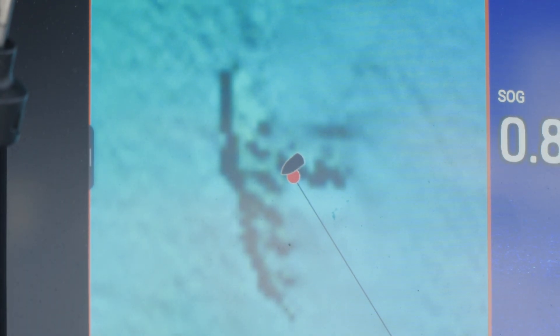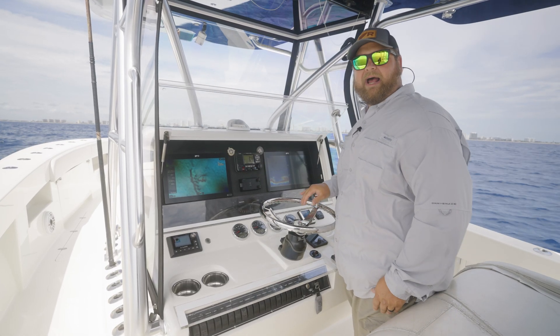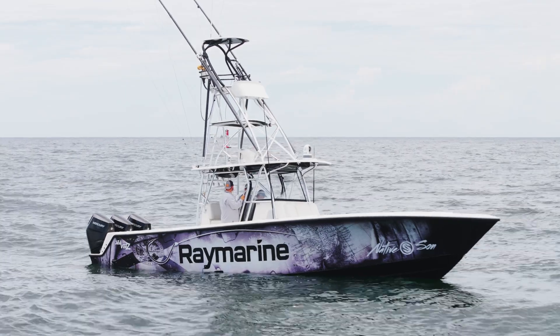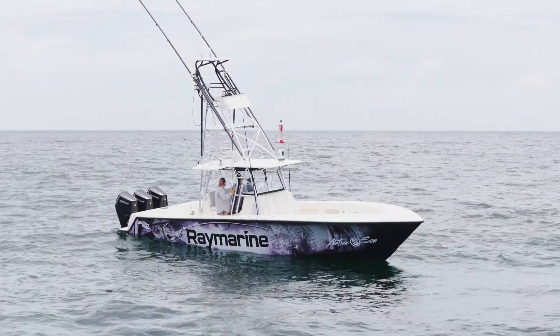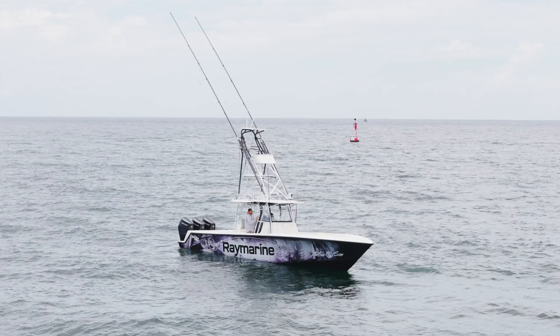So there we are — we drifted right over our start point, we're drifting right over our wreck. It's really as simple as that. For more information about Smart Drift, head on over to Raymarine.com or any of our social media channels.